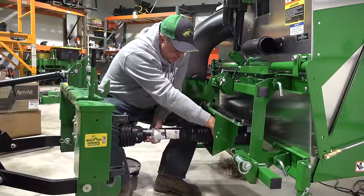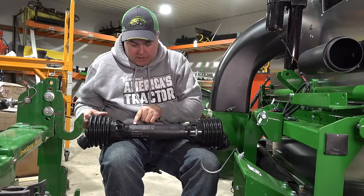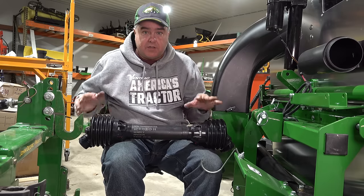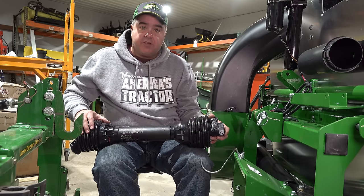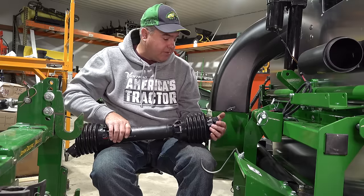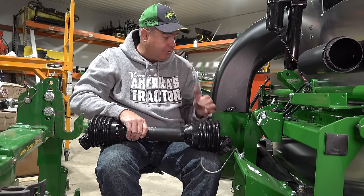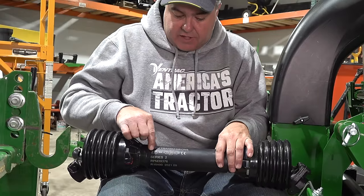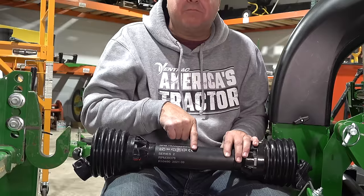Now we're ready to take our shaft off for cutting. Before we get started, I want you to see this diagram right here — there is a proper way to orient a PTO shaft. Usually the end that goes on the attachment will have either a slip clutch, or in this case a shear bolt, right here. I don't think we'll ever need the shear bolt on this particular attachment, but I believe it has one. So there is a tractor end and an attachment end — a tractor end and a not-tractor end.